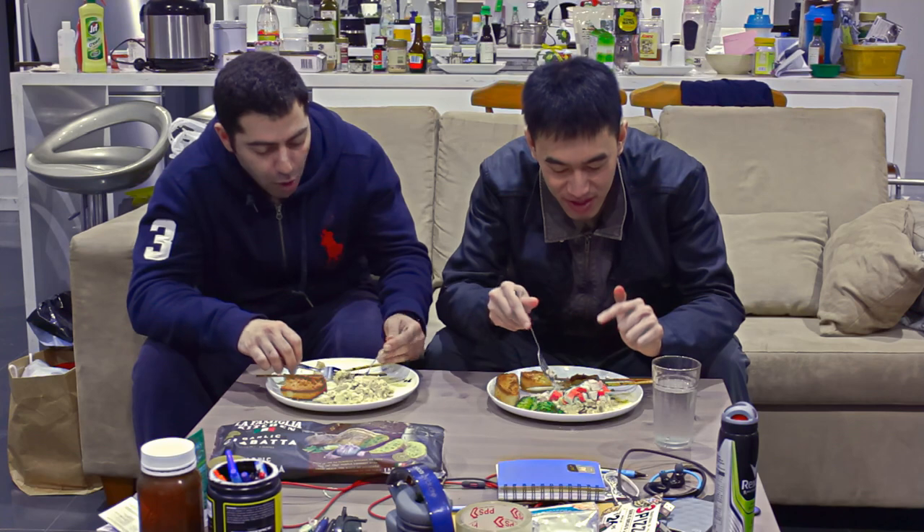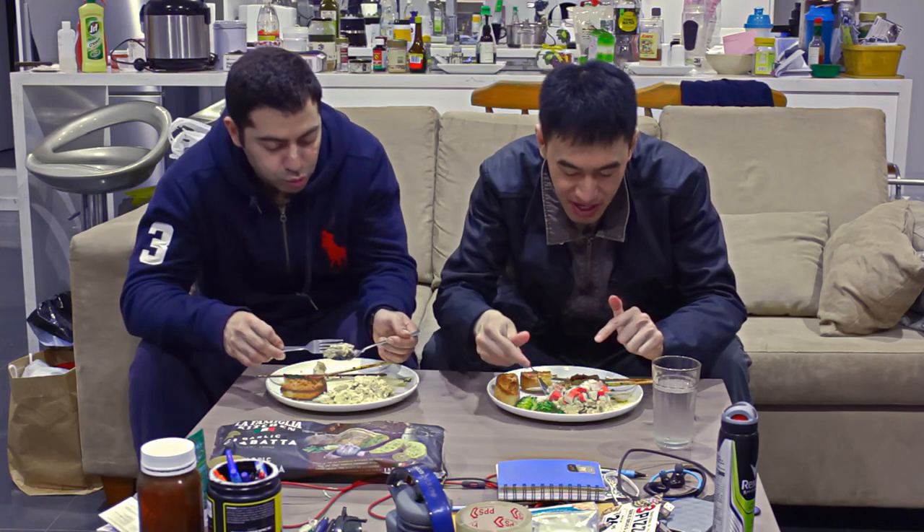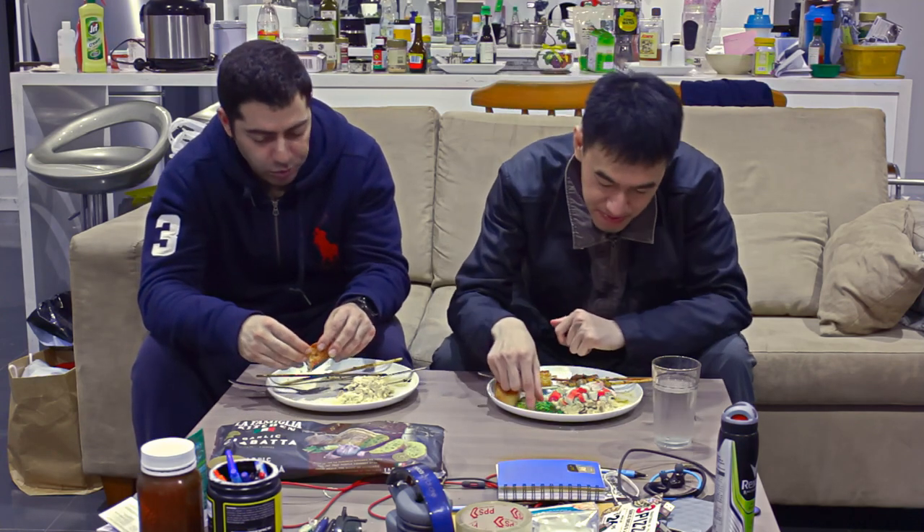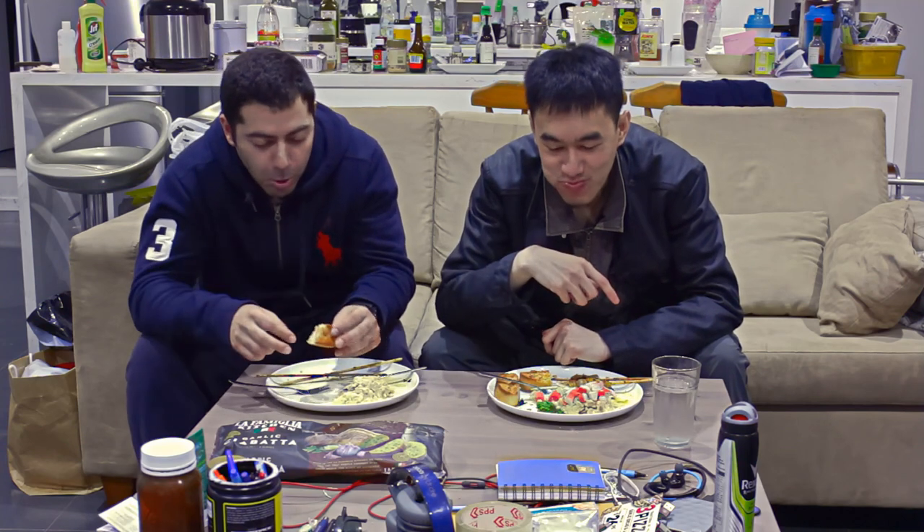If anyone wants the recipe, just give us a comment below and we'll send it to you. I really enjoyed it — that's good. I'm glad you did. You're a really harsh critic. I'm an honest one too!